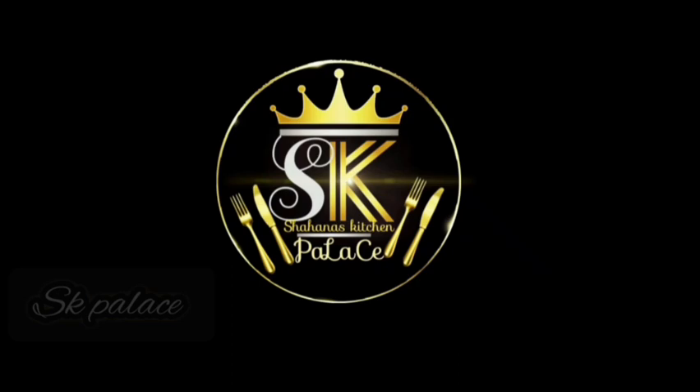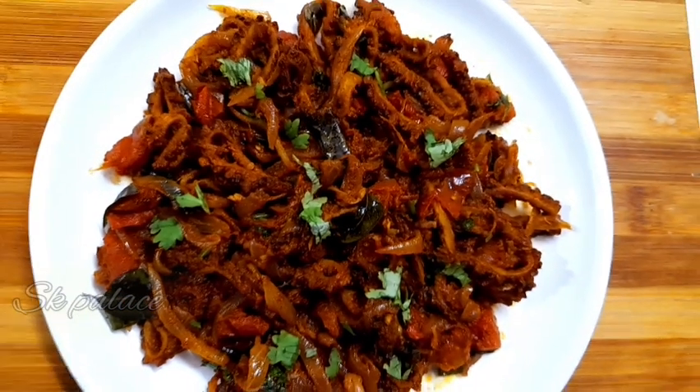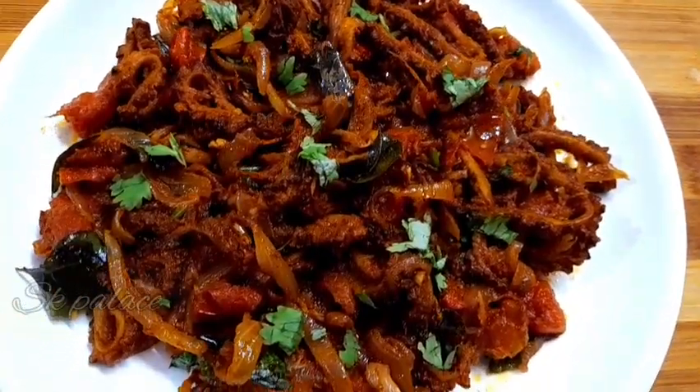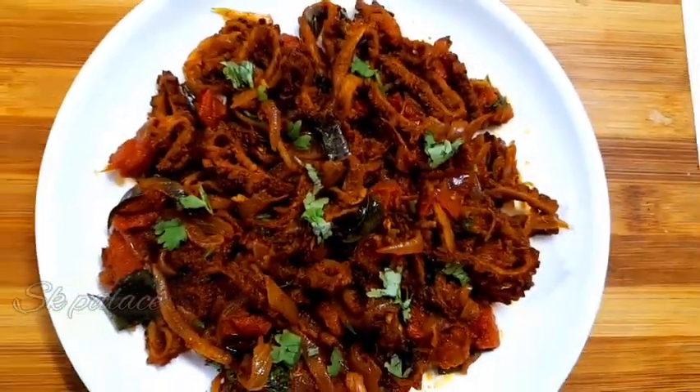Welcome to Shaanah's Kitchen Palace. This recipe is a very tasty dry roast recipe. Let's take a look at how it is made.